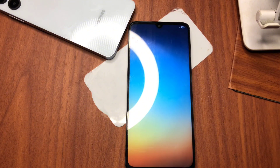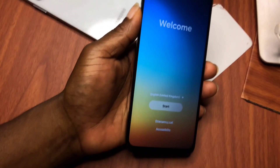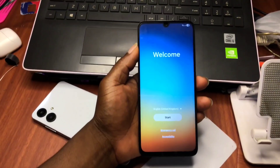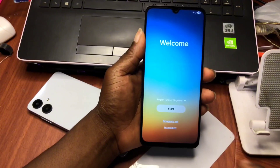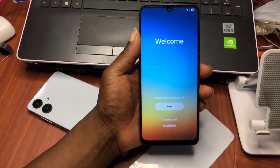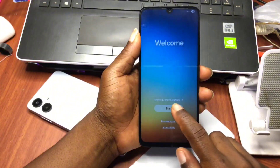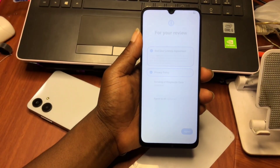Now that our device's FRP has been removed successfully, we should wait for it to turn on. As you can see, the device has turned on and we are going to set it up. We shouldn't face any further challenges with Factory Reset Protection on this device, so we'll set it up very quickly.